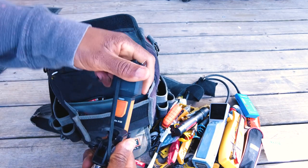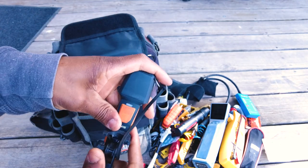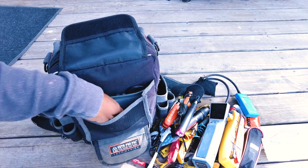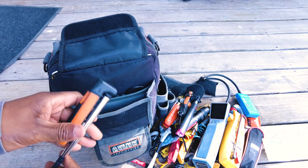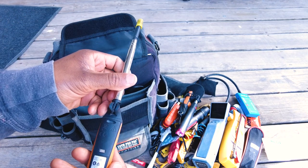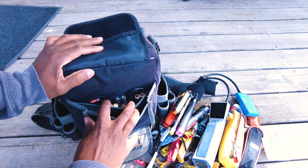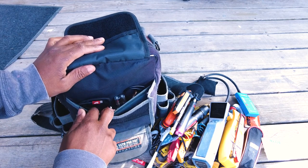I've got my Testo 410i vane anemometer — just used it the other day on a call where a fire damper was shut down on an apartment air handler. Takes two seconds to see a failed-closed damper, but it's good to verify with tools. I also have the Testo 405i hot wire anemometer — all my airflow stuff in here. I keep batteries in here too, though I need to replenish my triple A's. I've got USB-C cables in both styles as well.